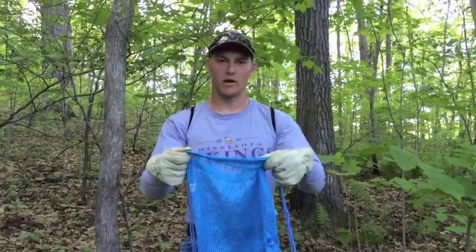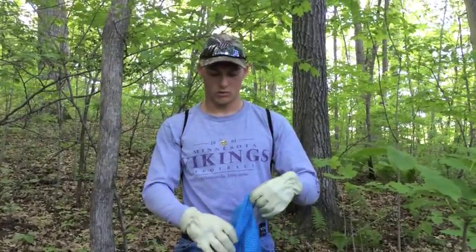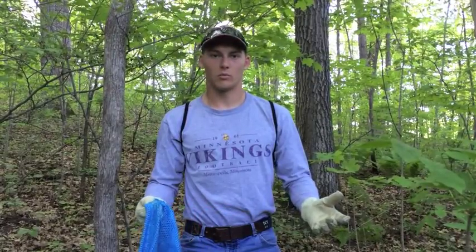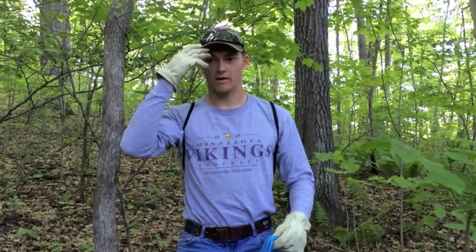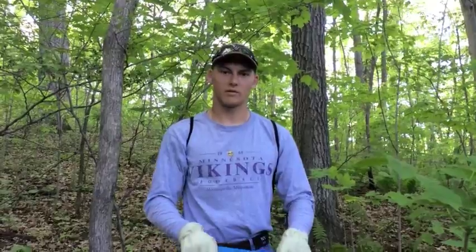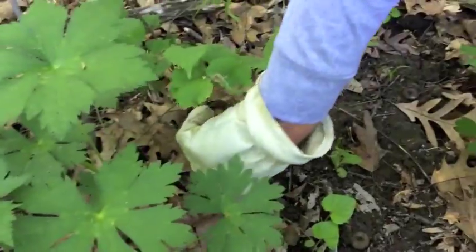We always use mesh bags when we're looking for morels, so that when you find one you can put them in the bag and the spores will fall through the little holes — hopefully you'll come back and there'll be even more morels next year. I always wear a hat if it's sunny out and sunglasses. Some guys will use a knife to cut the base of the morels off, but what we've been doing lately is just twisting them off because it's a little bit easier and quicker.